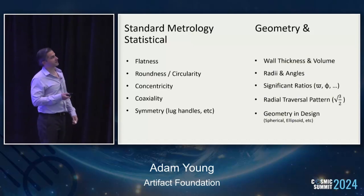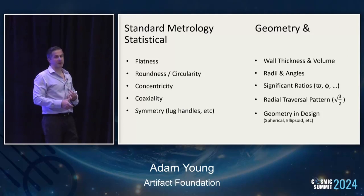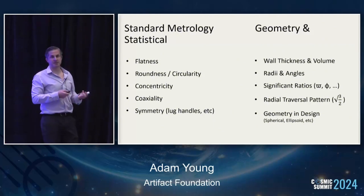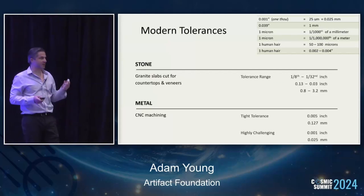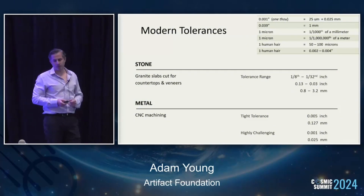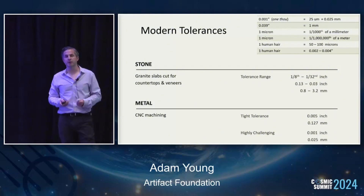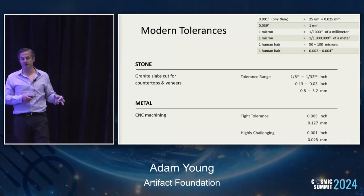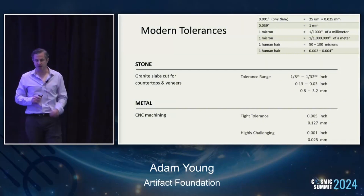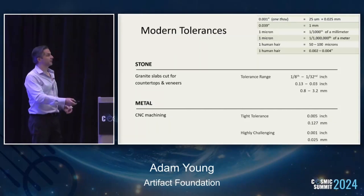We also look at geometry and statistical analysis — wall thickness and volume, radii and angles, significant ratios like pi and phi and other mathematical constants, and the radial traversal pattern found throughout some of these vases. One thou, or a thousandth of an inch, is the same as 25 microns or about 0.02 millimeters. For comparison, a human hair is maybe between 2 and 4 thou. In some of these vessels, we're seeing tolerances of less than the width of a human hair — sometimes far less. Today, hard igneous rock like granite is mainly used for countertops and flat surfaces. But what we're seeing in these ancient stone artifacts is complex, spherical shapes with levels of tolerance that are difficult to achieve today with modern computer-controlled machining in metal — which is softer than stone and easier to cut.